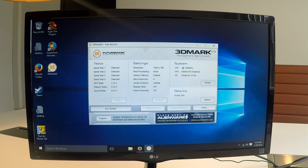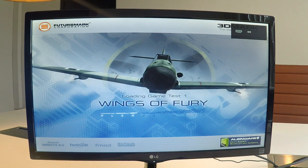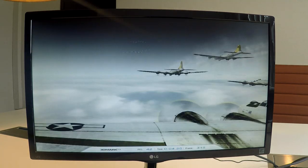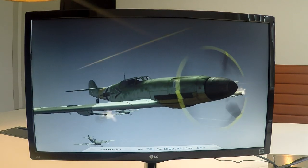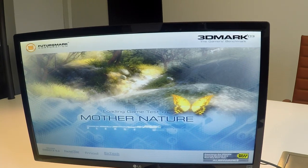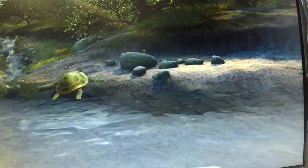For the benchmark, we chose to use 3DMark 2003, because of the limited capacity of the Atom CPUs. We chose this particular 3DMark version because it gives us a good idea how well the CPU performs. Since the Intel Atom CPU and the Intel HD graphics processor have only limited performance, using a newer benchmarking program would give us a low score as they are made for modern gaming graphics cards, which would make it more difficult to make a good comparison.